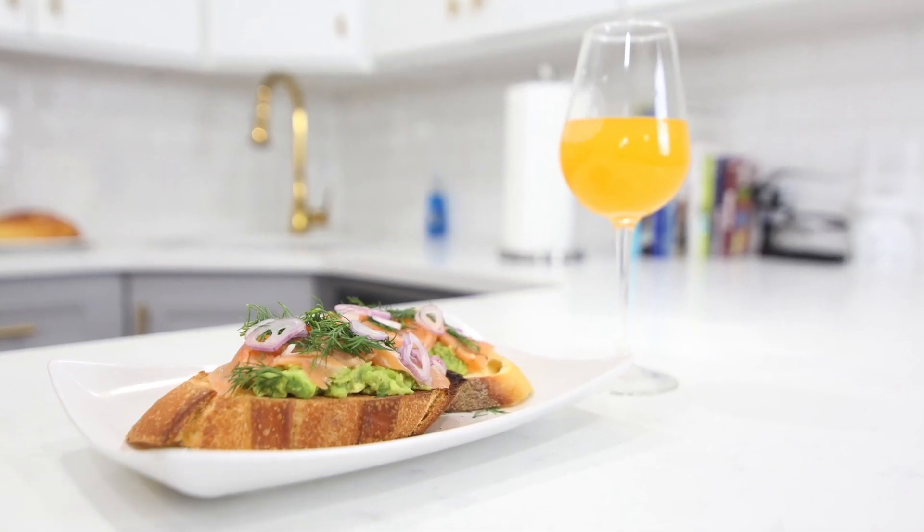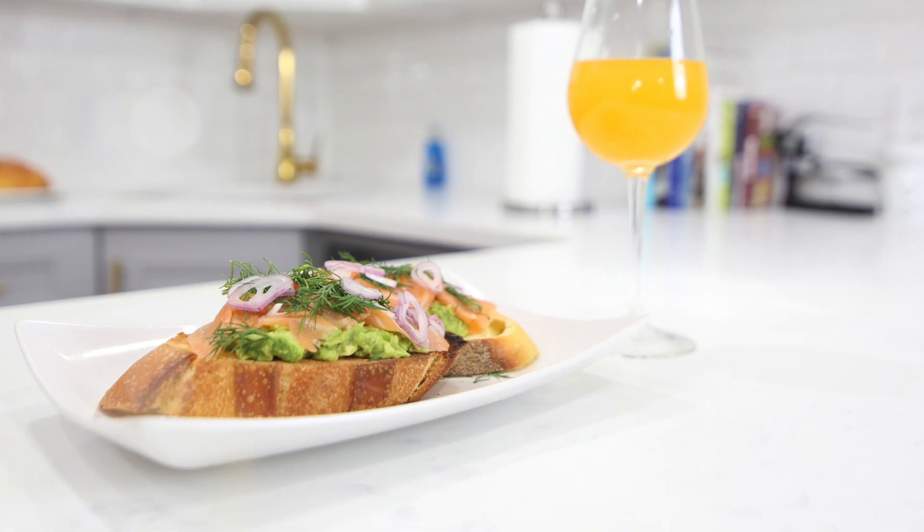Hi and welcome back to Hook Eat Up. Have you ever been in the mood for Sunday brunch but not in the mood for that long wait at your favorite restaurant? If so, this is the dish for you. For today's dish we're gonna be making avocado toast with salmon and dill.